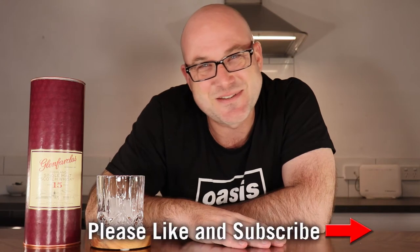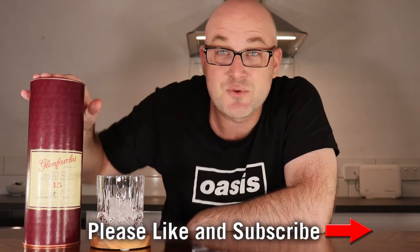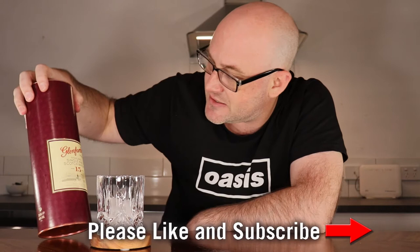Scotchy Scotch Scotch time — it's time for my second no-sugar whiskey or Scotch review. All Scotch and whiskey is no sugar, it just still makes me smile. I'm doing Glenfarclas 15. I've seen a few reviews on YouTube and there are plenty of really good reviews out there — I mean, this is obviously going to be the best one, but you know.